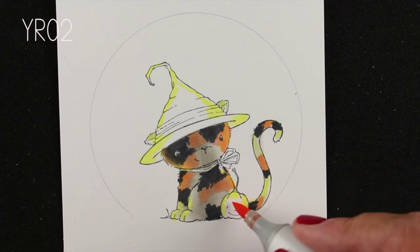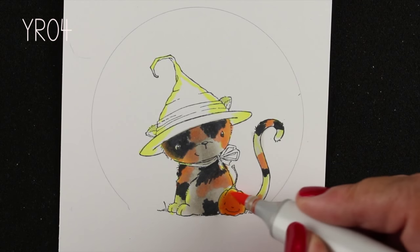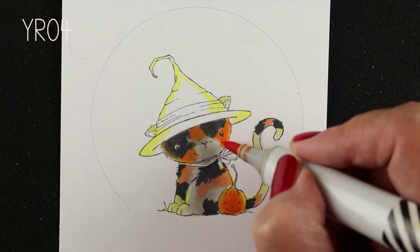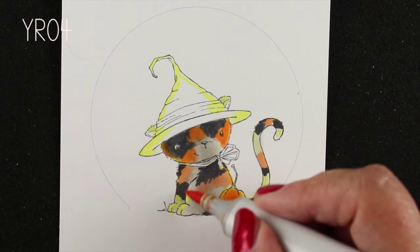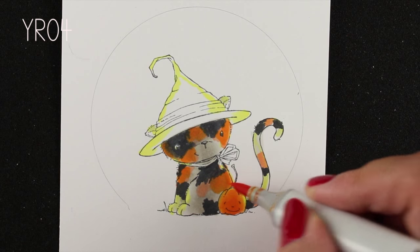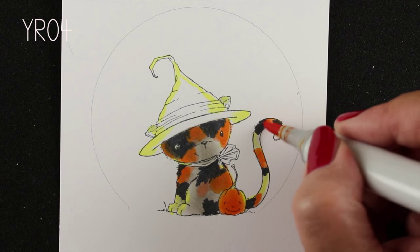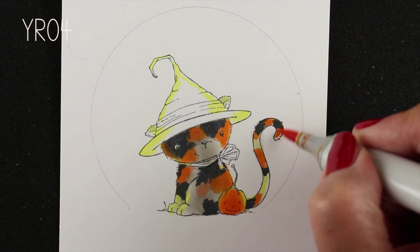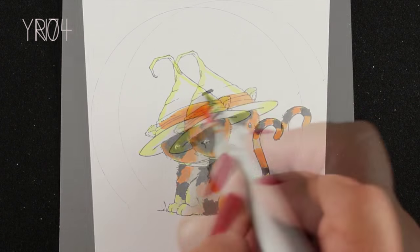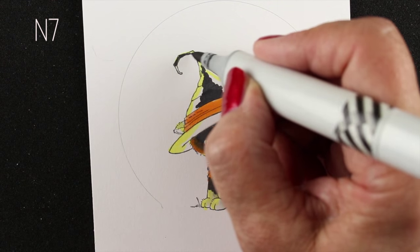Especially when we get later on in the image, I wanted to get my colors blocked in first and sort of see where I was headed. Our little pumpkin is gonna have some glowing around him, more on that right-hand side, because the left-hand side — the part that's in front of the kitty — has the light blocked from that side of the pumpkin, so it's not really gonna show that highlight on the left side. So I'm adding a little bit darker color on the orange parts.